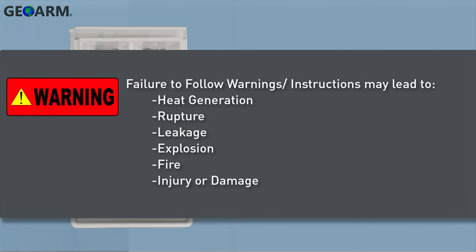Failure to follow these warnings and instructions can lead to heat generation, rupture, leakage, explosion, fire or other injury or damage.